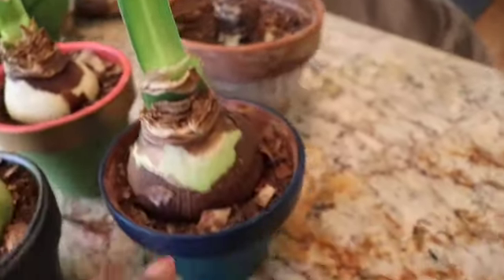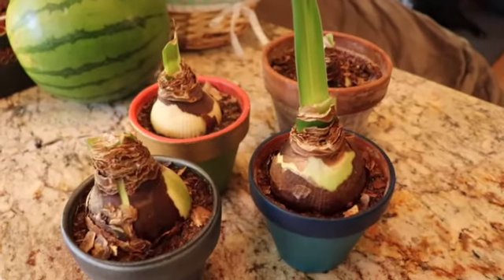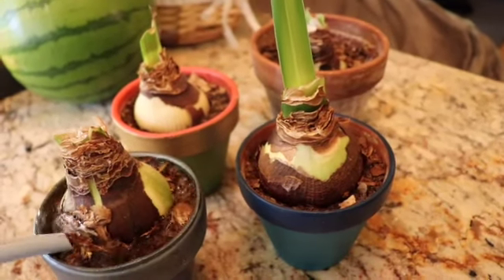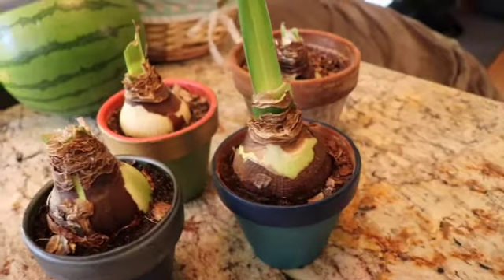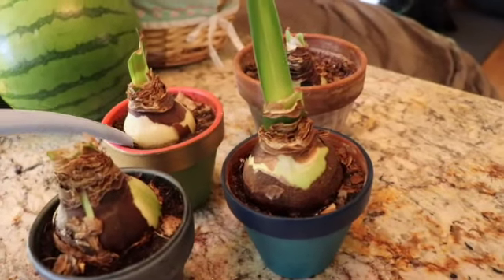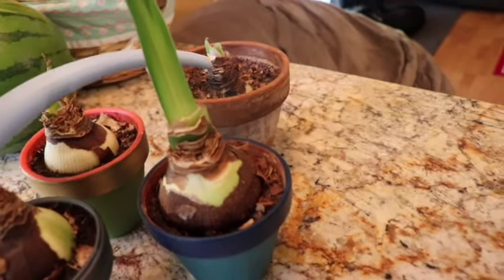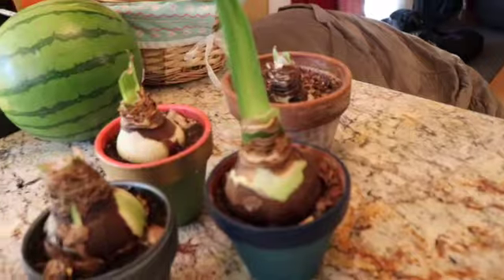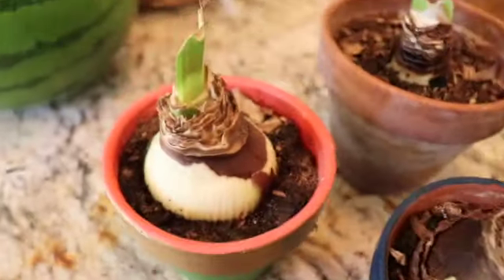Once that is done, water it just a little bit — just a touch. It doesn't need to be fully drenched. You can see here the soil is just a little bit moist.